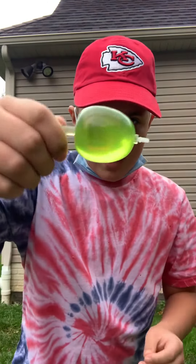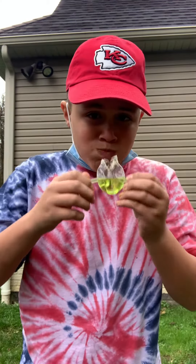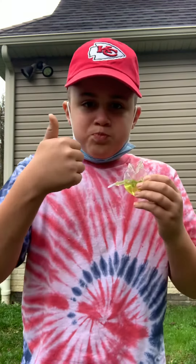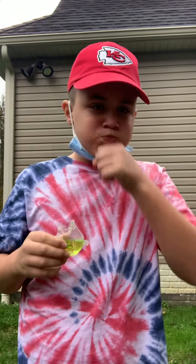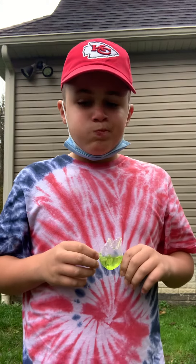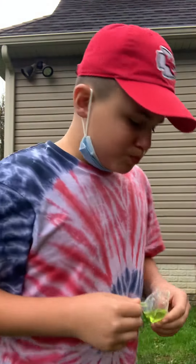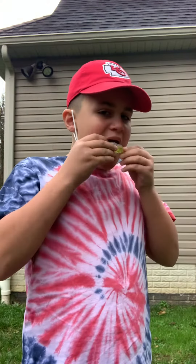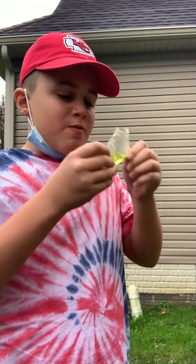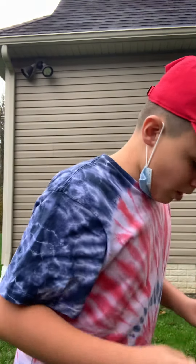First, we got apple. Mmm, it's good. Very good.